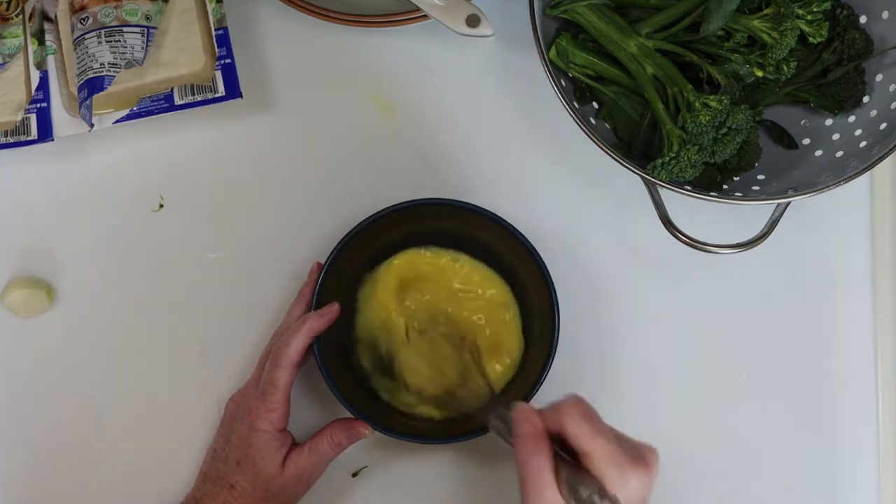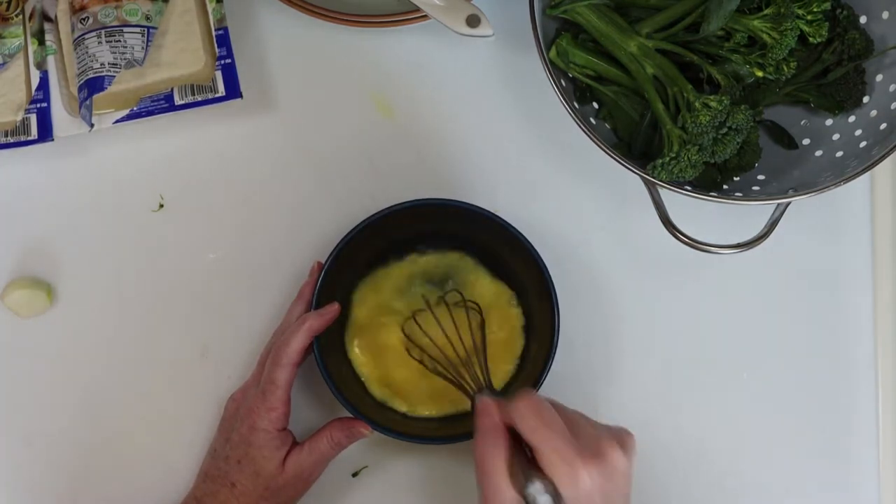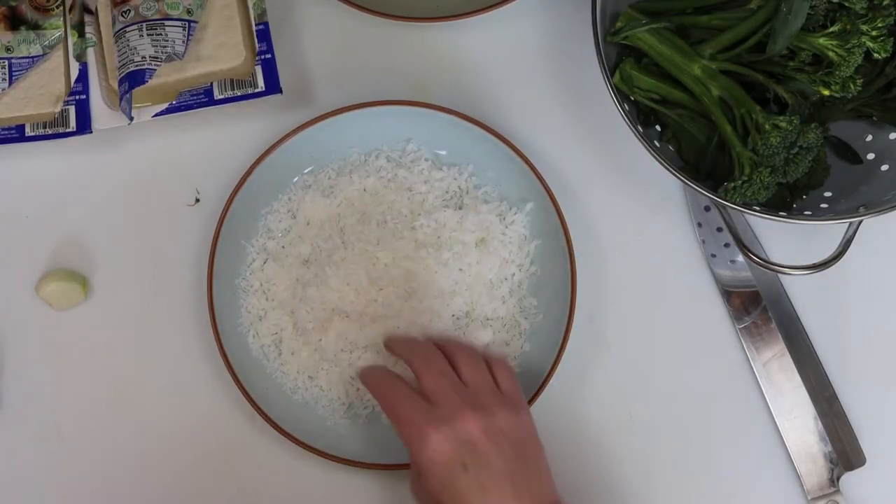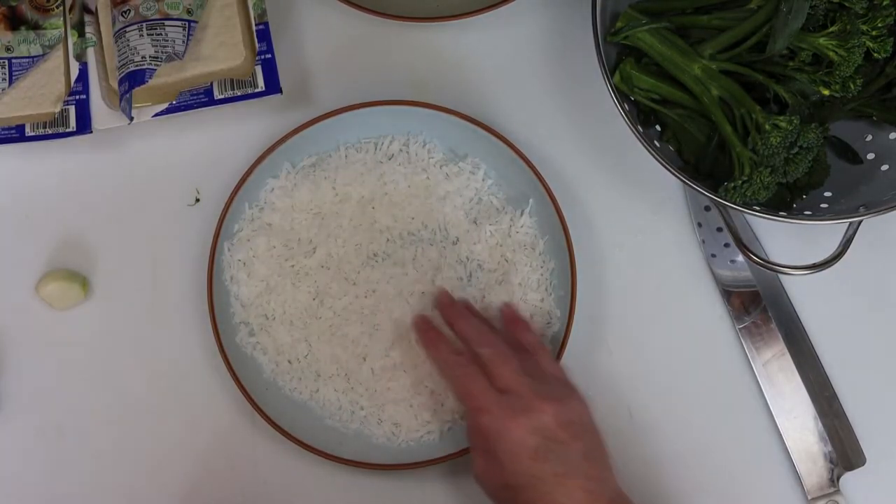I'm going to start by beating a couple of eggs and then transferring them to a wider bowl as part of my dredging station. Next, I put some coconut flakes in a bowl for the dredging station as well, and I'll set that aside for now.